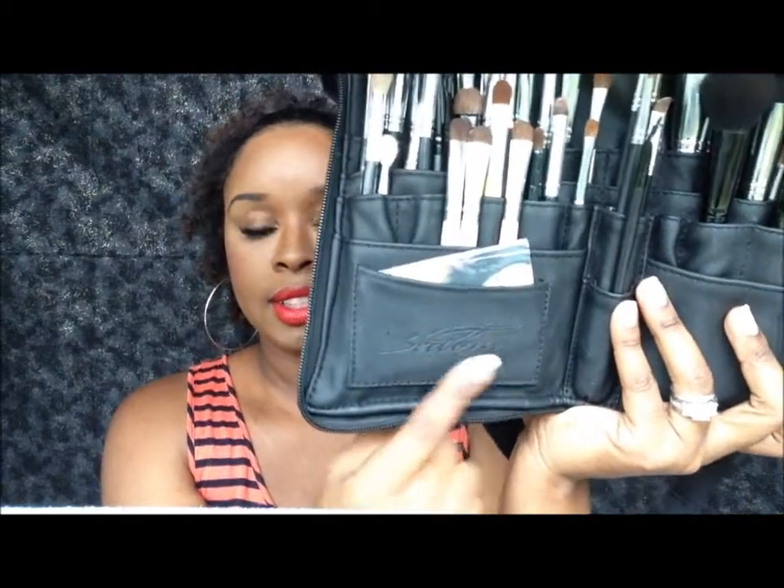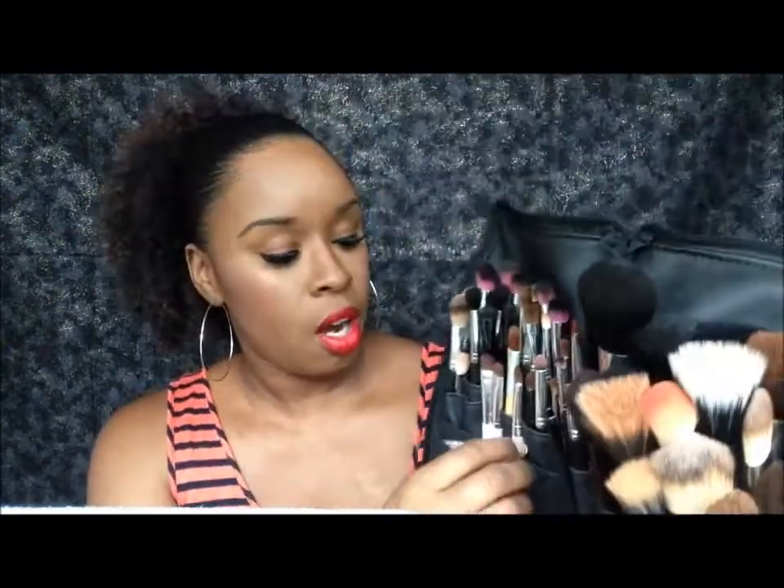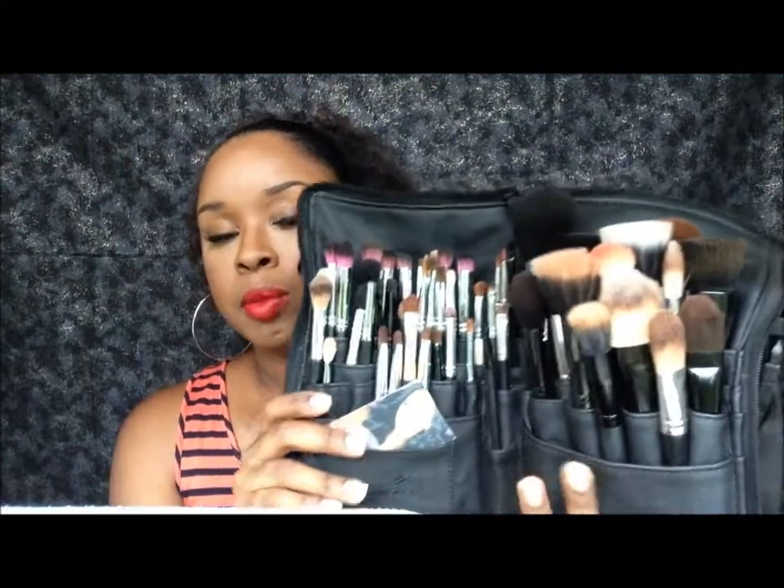It also has a pocket here — you can see the Sedona Lace logo right there. And it has a pocket for business cards, so you can put whatever else you want in here. I thought it was smart to put business cards there. I really, really like this belt. So that's my brush belt, and I just want to show you guys that first before I pull out the brushes I ordered from Sedona.